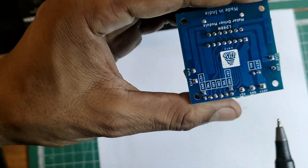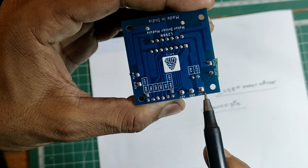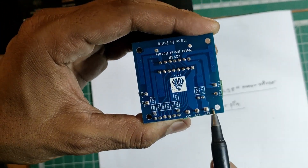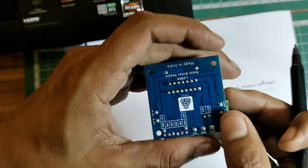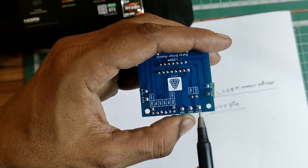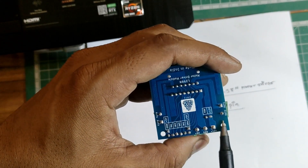At the back side of the board you can see +5V, GND, and +12V — these are the power pins on the L298 motor driver. In order to run the motors we need to supply 12 volts to the motor driver, and the +5V pin is used to test the motor driver.